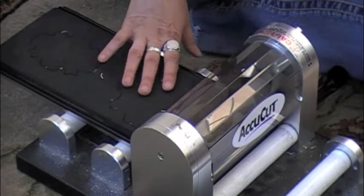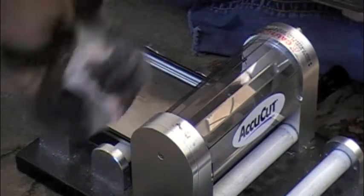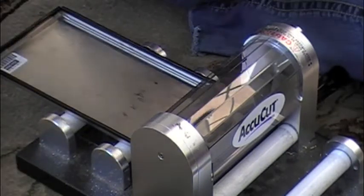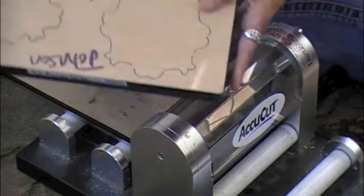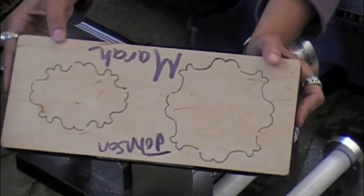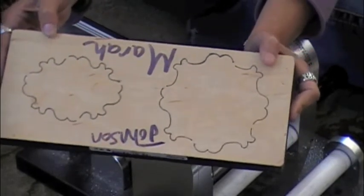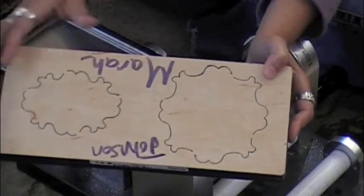I wanted to show you one of my favorite dies. I use this all the time when I'm teaching classes or doing make-and-takes. This is my favorite one — well, maybe not my favorite one. I probably have about 5,000 favorites. But for today, this is my favorite. And I'm using it for some make-and-takes this weekend that I'll show you in just a minute.